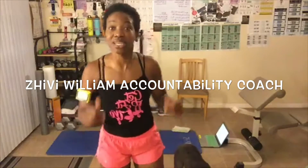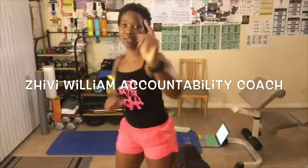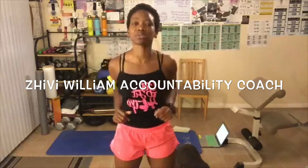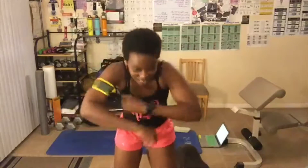Good morning everyone, my name is Shibby Williams. I am your health, wellness, and fitness accountability coach, and I help you reach your goals by holding you accountable. One way I do that is with these workout videos, another way is through my YouTube channel LBX Fitness. Make sure you subscribe so I can get to a thousand subscribers. It is time to get excited about today's workout!